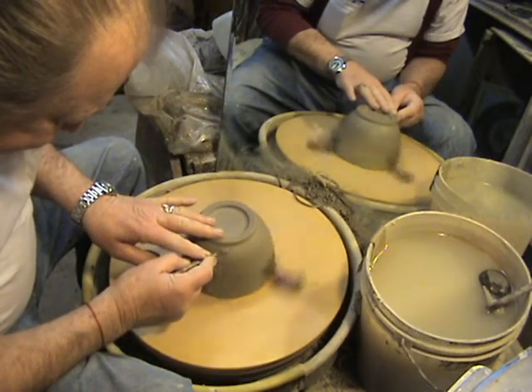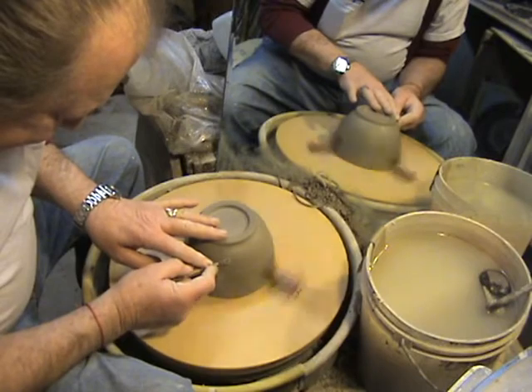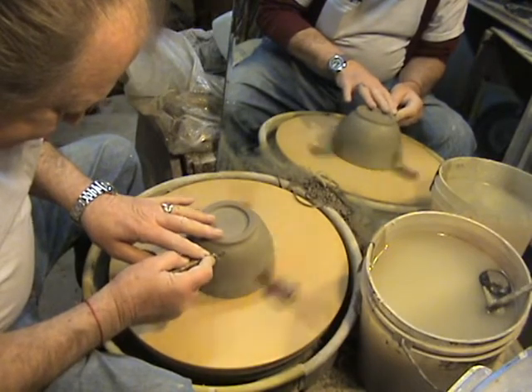And a berry bowl. The way we're going to make it into a berry bowl is we're going to have to put some holes in it.